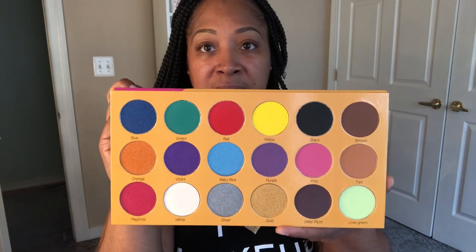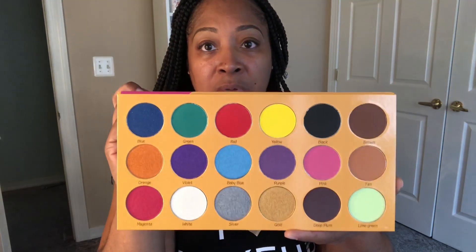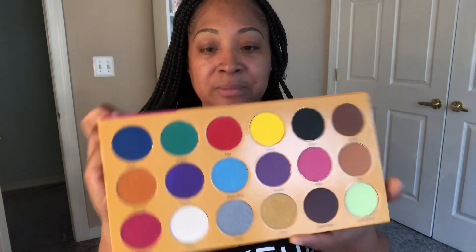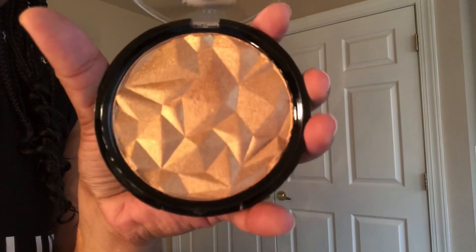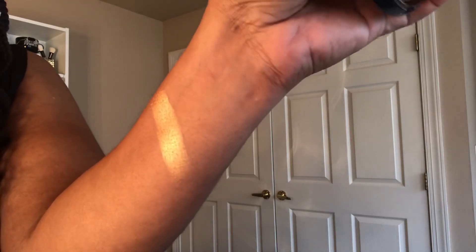Before I get into the reveal and my look and everything, I'm going to do some swatches for you guys, so hold tight and I'll be right back. This is the highlighter up close, and like I said, this is a beautiful gold and this is how she is swiping. Look at the bling bling, you guys — get into the gold highlighter. Can't wait to use that.